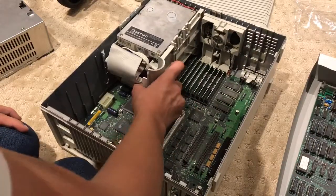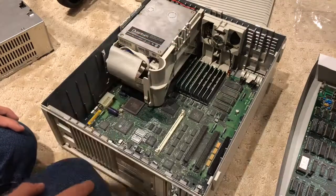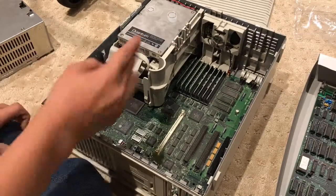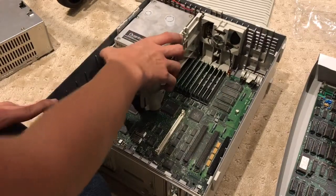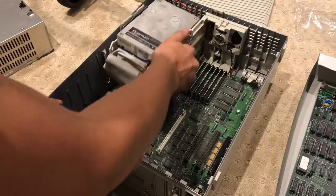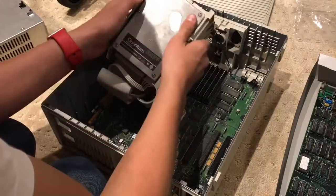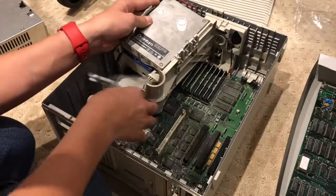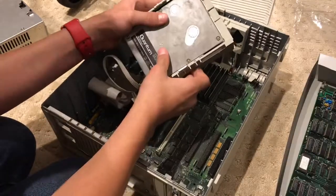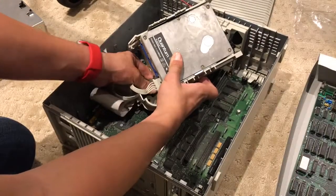Up next we have to remove this entire bracket here. I don't need to separate the hard drive and floppy drive at all. You just push this clip out and it is free. Probably unplug the LED — that's probably going to be a good idea for the hard drive. And then there are a few cables underneath this bracket that you have to unplug.